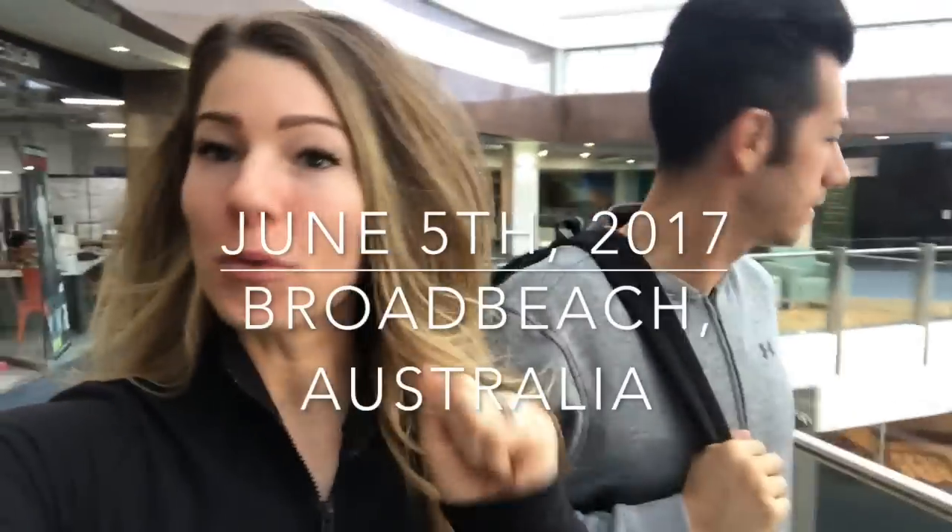We are in Broadbeach. We just got here, a little tired — 18 hours of traveling to get here. We are trying to find a gym and had to force ourselves to go before we got too tired. I'm following Luca, which is never a good idea.